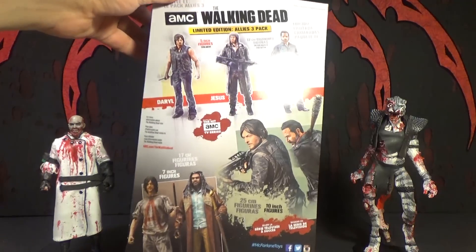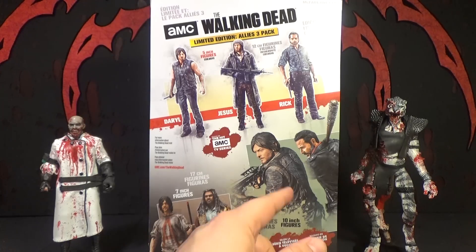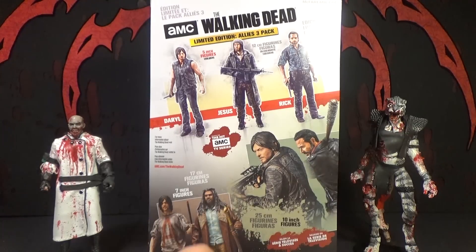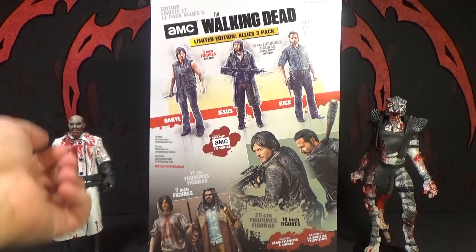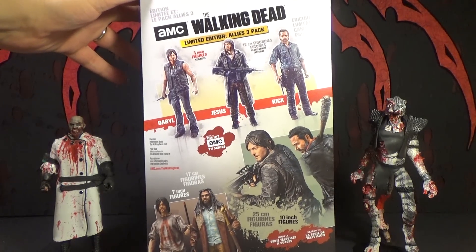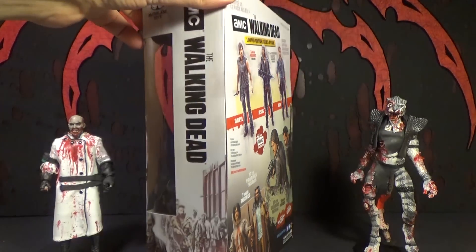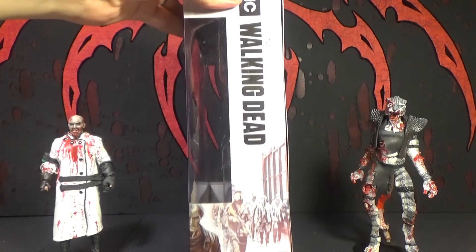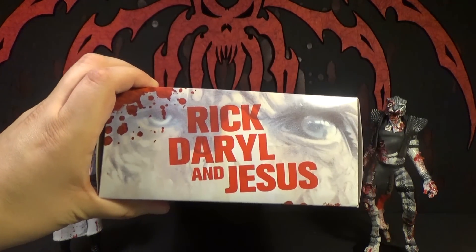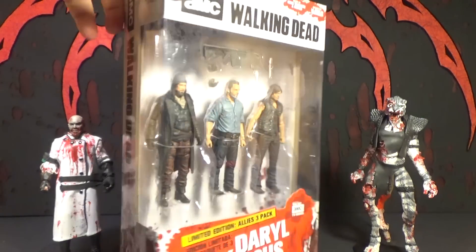On the back of the box you can see this old Daryl — it's a really old Daryl 10-inch figure. There's a 10-inch Negan, and then you've got the 7-inch figures. I think The Walking Dead line might not be dead yet, but it's dying. It's nice art on there though — there's a zombie up top, and Rick, Daryl, and Jesus with some zombies. Okay, let's open this up.